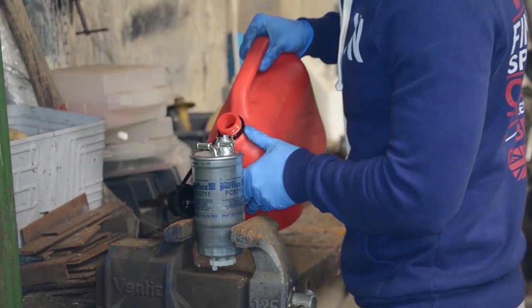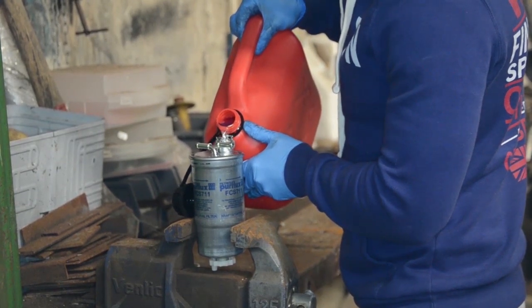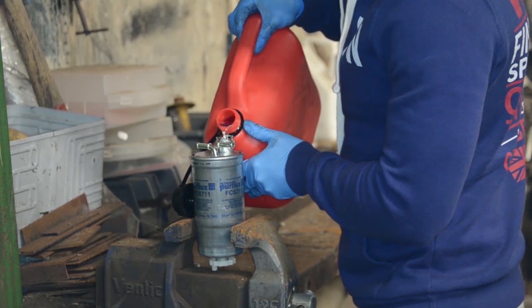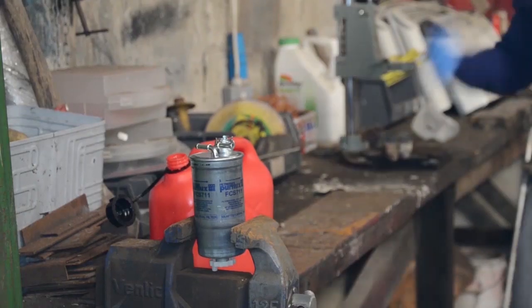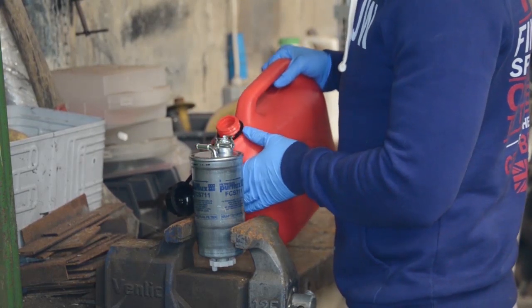Fill the new fuel filter with diesel. This will prevent any airlocks entering the engine when starting up. After 5 minutes or so, the fuel will be soaked into the filter. Top it up with more diesel.